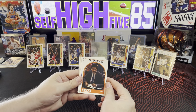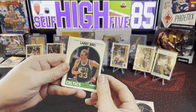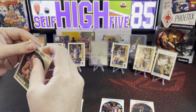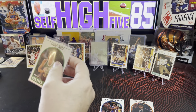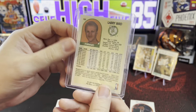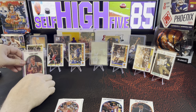Alright, Stu Jackson coach, Joe Barry Carroll for the Nets... there we go, we've got a Larry Bird! Let me sleeve this card up real quick. There we go, Larry Bird 1989. I'll take a Bird — amazing player, one of the GOATs.